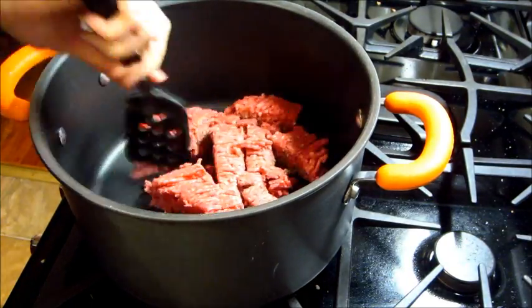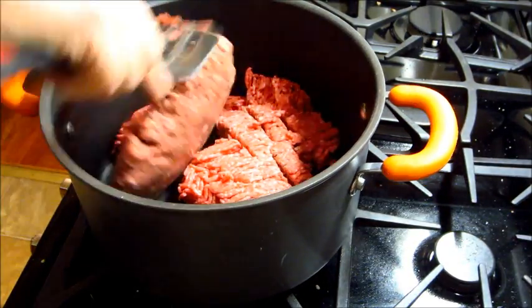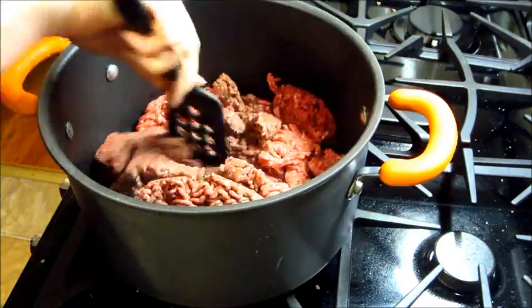Hi guys, today I have a recipe from Pinterest called Cheeseburger Pie. It's a low carb dinner option.